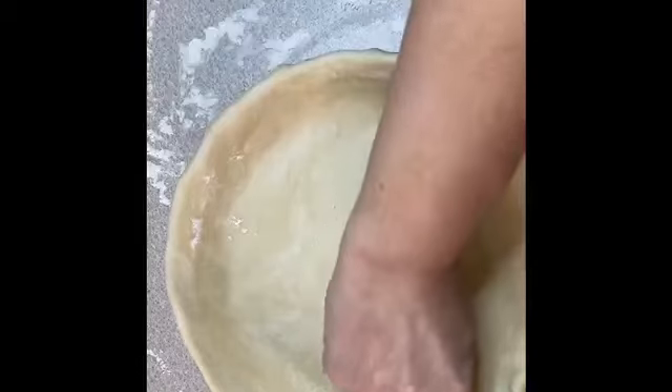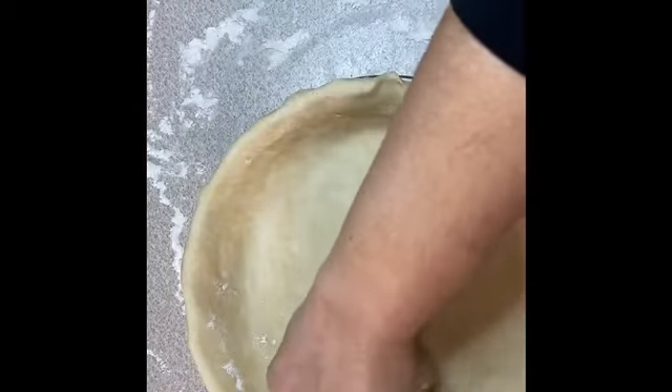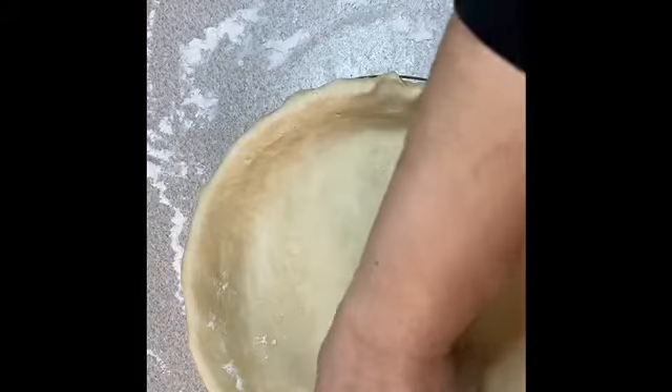Here I'm just crimping my edges. I'm sorry you can't really see what I'm doing, but I'm just crimping my edges. It's just by choice, you don't have to do it — it just makes it look nicer.